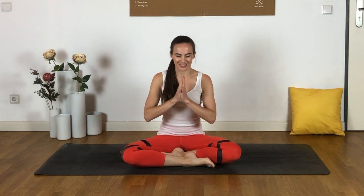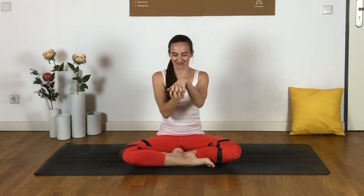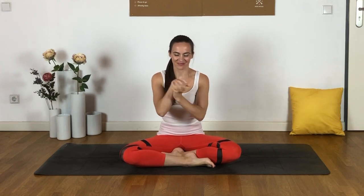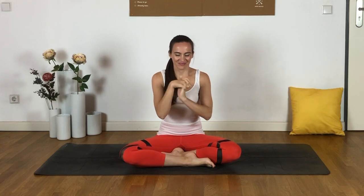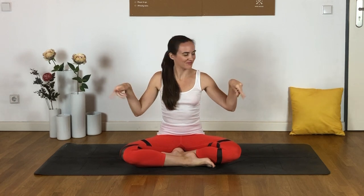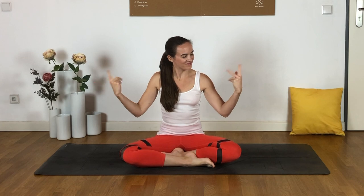Let's start by warming up the wrists a little bit. You can clasp the fingers and start making some little circles with your clasped hands. We'll be grateful to have done this in just a moment — our wrists will thank us for it. And then we can just take some little wrist circles, kind of grabbing the air with your fingers and changing directions. Just shake that off.